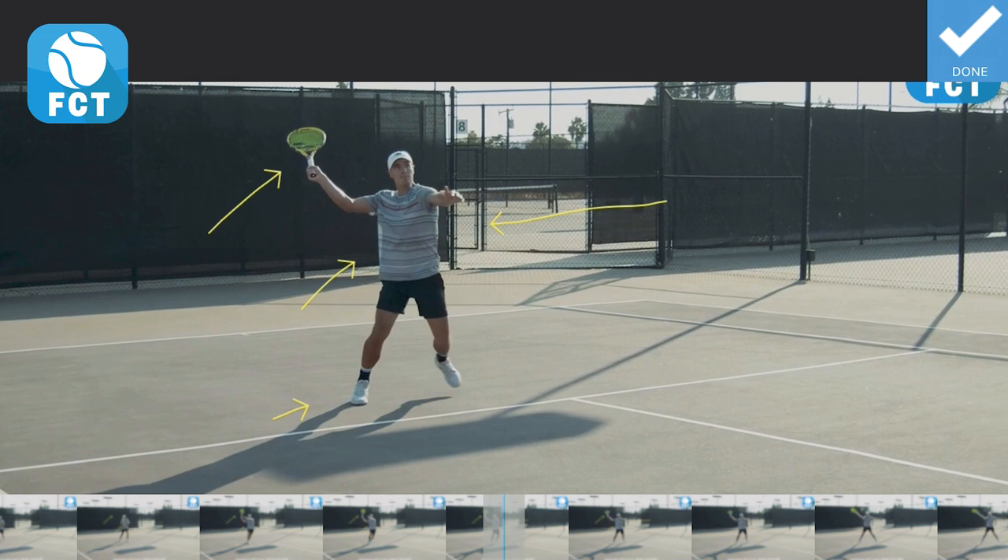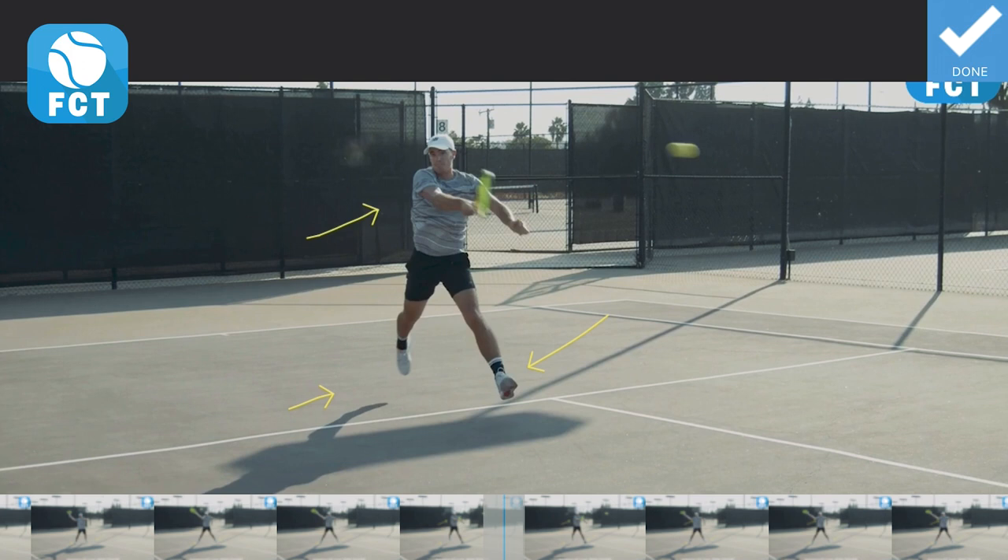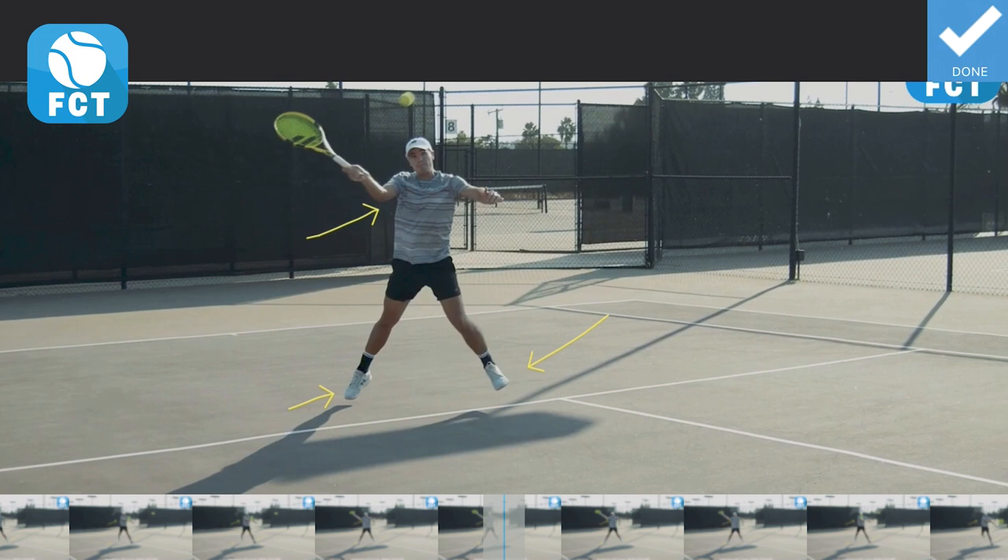Now he starts to transfer and push through his leg. He's going to bring that left foot forward and at the same time bring his torso through the shot, pressing down with his hand through the hit. All the energy is in front of him with the legs, everything compressing through the ball, getting 100% of his energy into the hit with the wrist laid back.